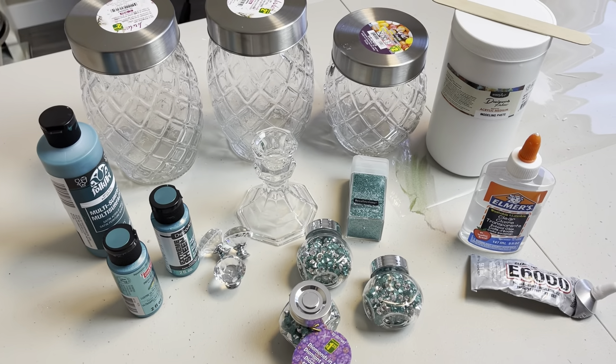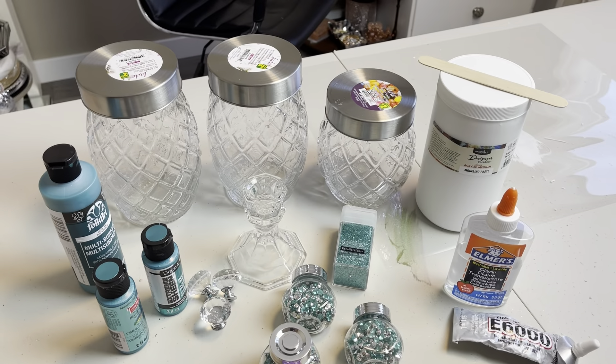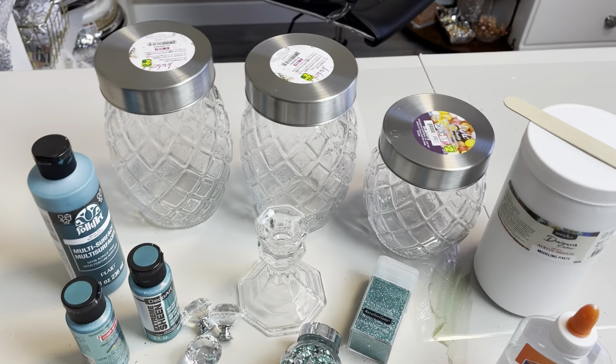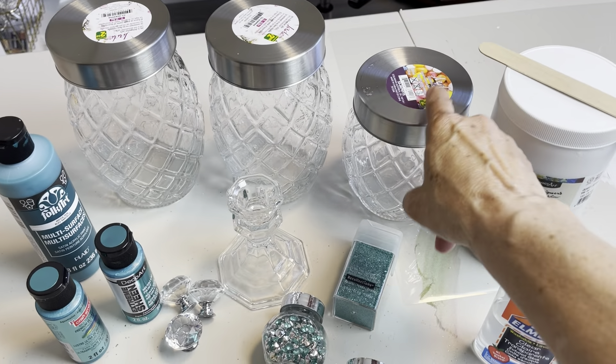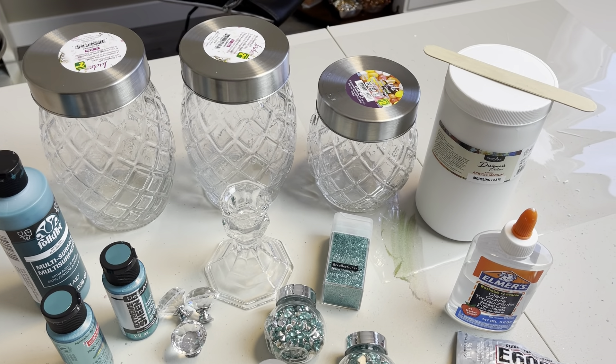Let's get started. So the first thing that I need to do is wash my jars. I'm going to go ahead and do that because I'm going to have to let them soak for quite a bit to get those stickers off.